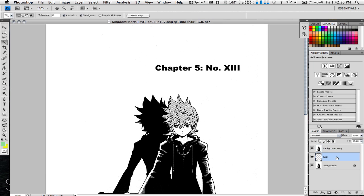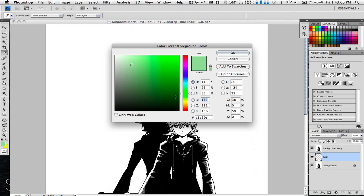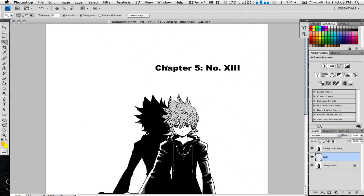Now we're going to go back to the blank layer you just made. I'll pick out a nice orange-ish, gold-ish color — same thing. And now we're going to use Alt-Delete to fill everything you selected with that color.